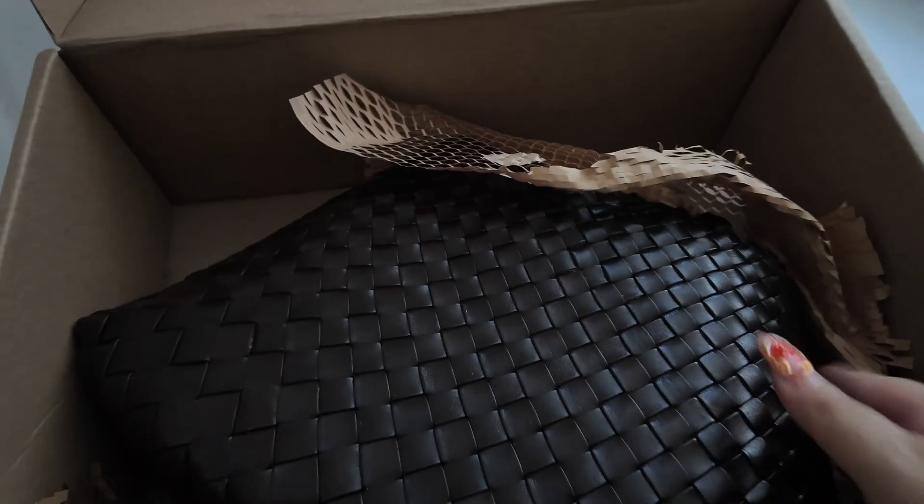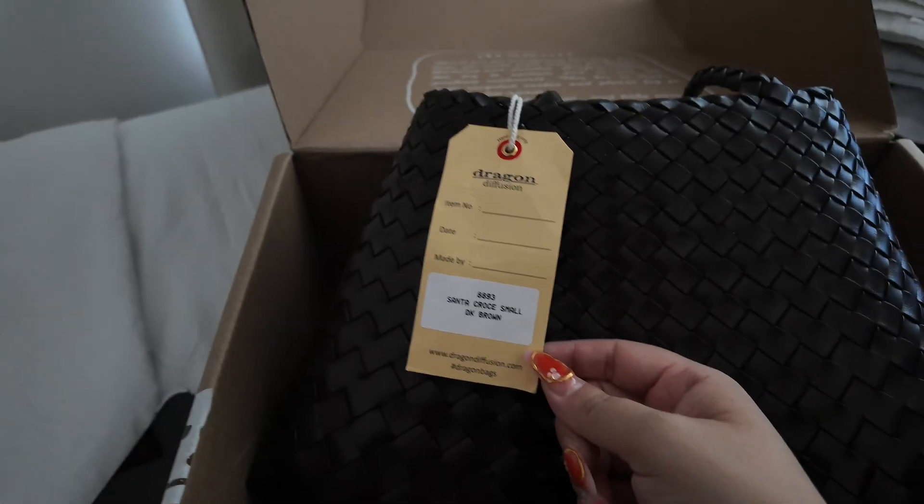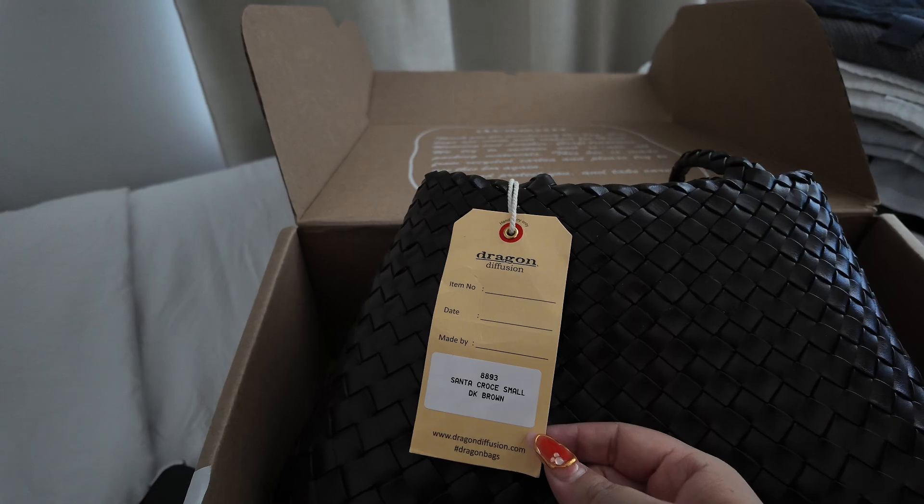Oh wow. Wow. This is so pretty. This is the Santa Crochet small in dark brown.